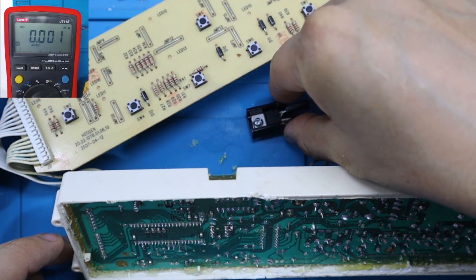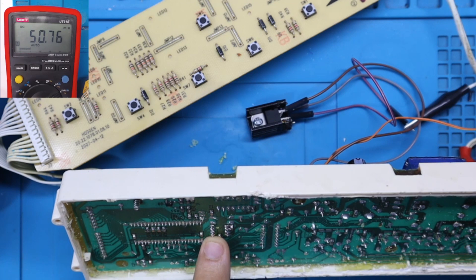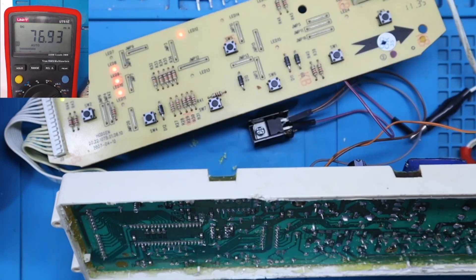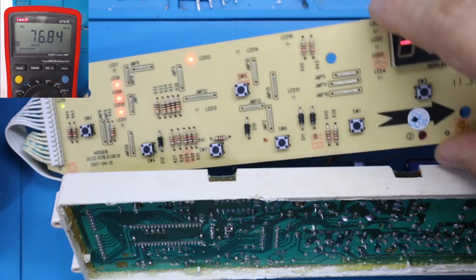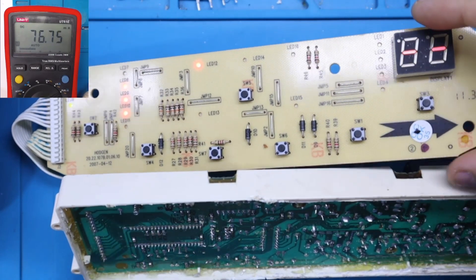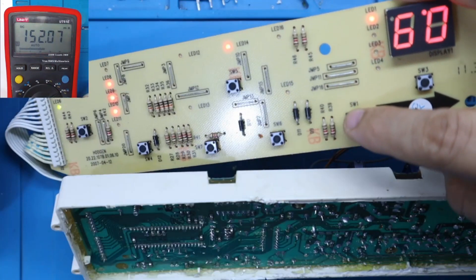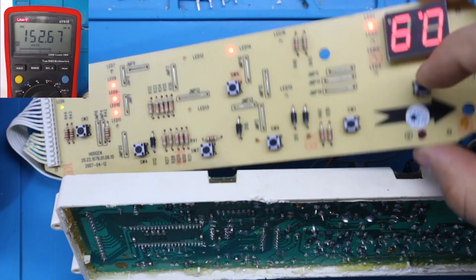Tenemos el regulador 7805 afuera para ver el consumo de corriente. Energizamos, y observemos que con la nueva memoria EEPROM el consumo de corriente se queda en 50 miliamperios. Vamos a encenderla. La tarjeta enciende. Encendida nos llega a 100 miliamperios, 77 miliamperios. Bastante interesante — fíjense que prendió perfectamente la tarjeta, funciona perfectamente. Allí subió a más consumo por los LEDs en el encendido.